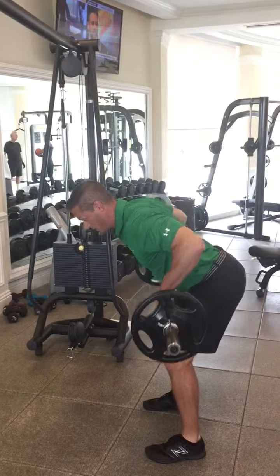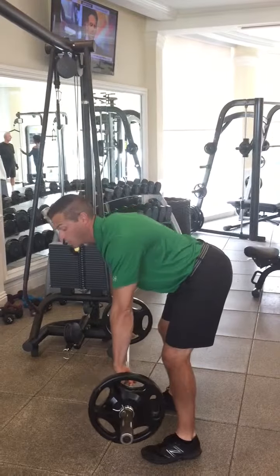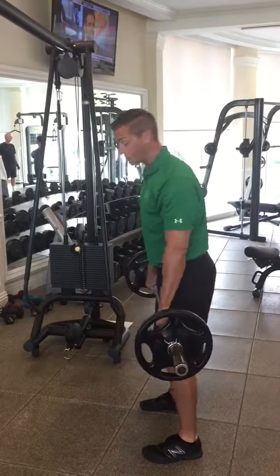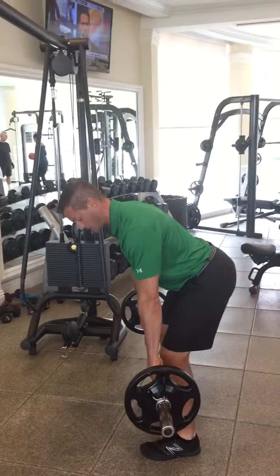Straighten the knees a little bit so you can clear them and keep it close. All the way up to your tummy, all the way back down, barely missing the knees. Don't want to see the weight way out here on your toes — there's a lot of strain on the lower back, so we want to make sure that we stay in a nice flat, stable position.